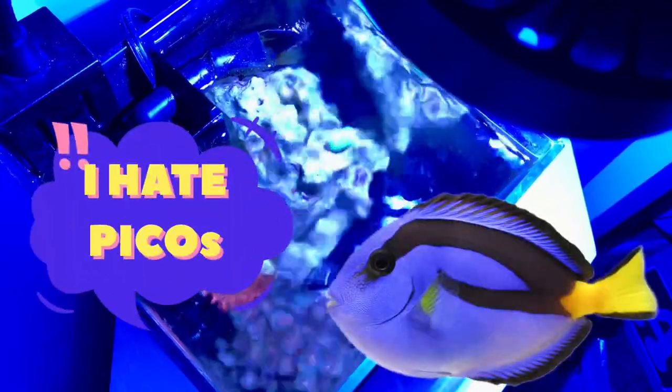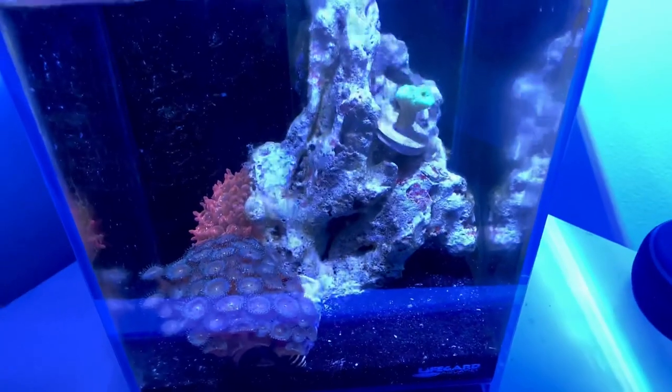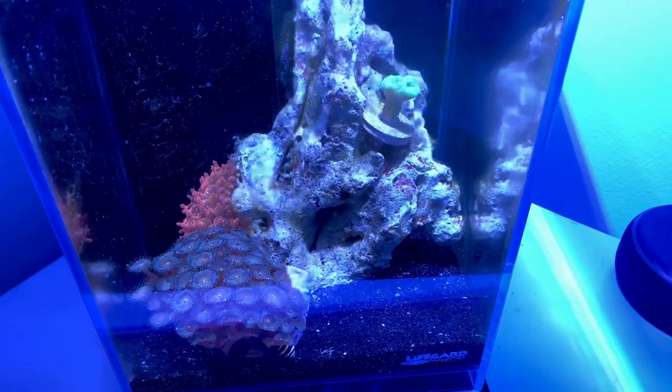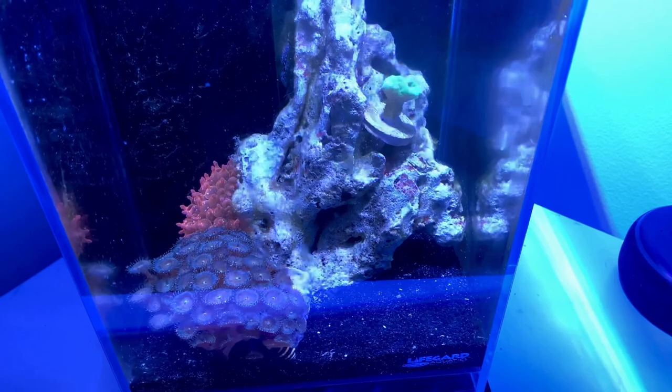I am personally on team: don't put fish inside of a pico reef. I think inverts are often overlooked in the hobby, but in a pico reef they can be really fun to see their character and personalities really shine. So do some research, think outside the box, and find some really awesome invertebrates for your pico reef.